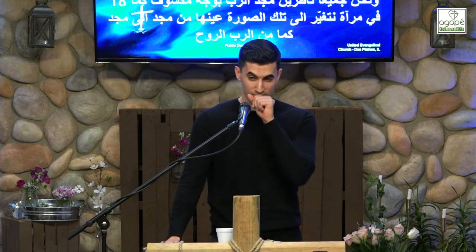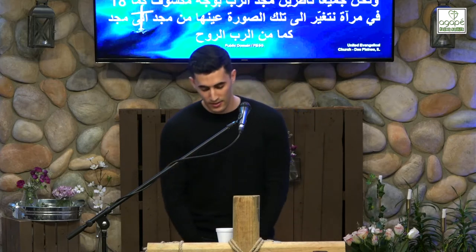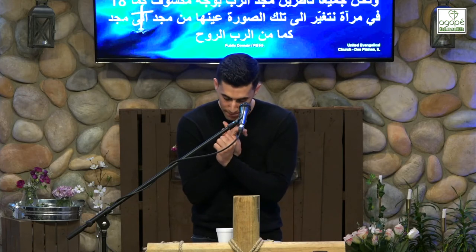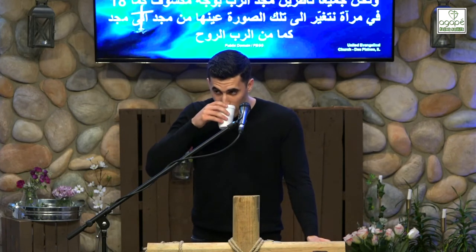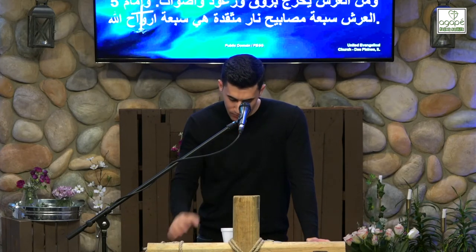So this lampstand, unmistakably, is a picture of Jesus Christ. But is it a picture of something else or someone else? The Holy Spirit. Revelation 4:5: 'From the throne proceeded lightnings, thunderings, and voices. Seven lamps of fire were burning before the throne, which are the seven spirits of God.'